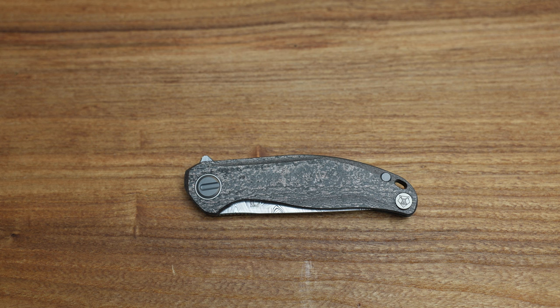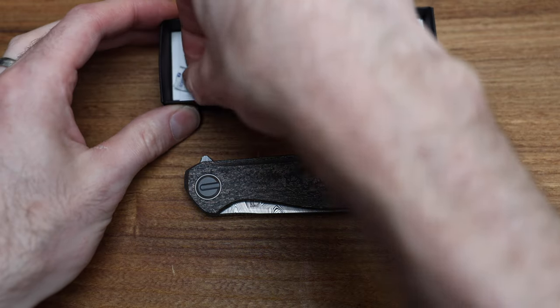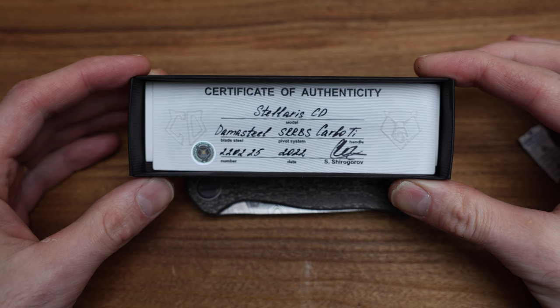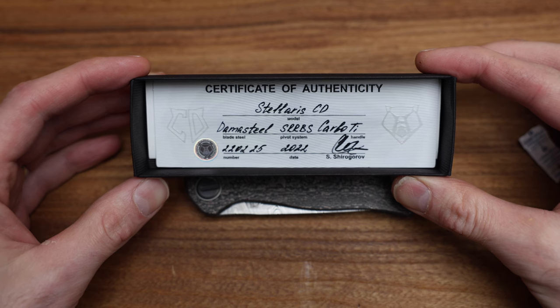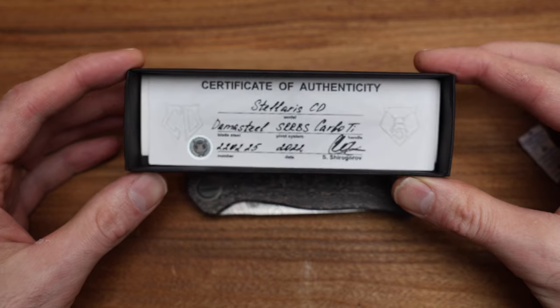For those of you living under a rock, this is a Custom Division knife from Shirogoroff. A Custom Division piece is a little bit different than their standard production line in that they come with this little certificate and apparently a packet of salt. The certificate shows they're numbered knives — this is Stellaris CD number 25 of 50, made in 2022, February if I'm guessing correctly, which is probably what that 02 means.